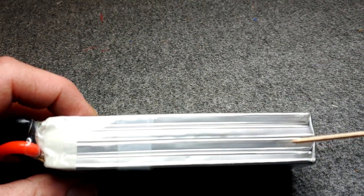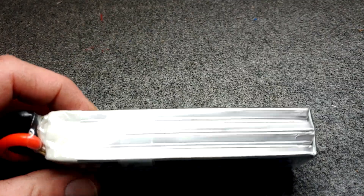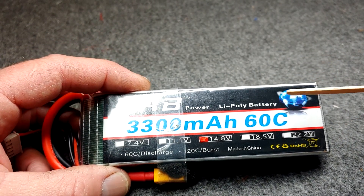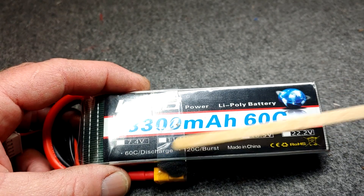You can also count it: one, two, three, four different cells, with a 3300 milliamp capacity and a 60C discharge rate.